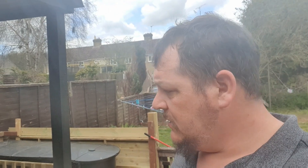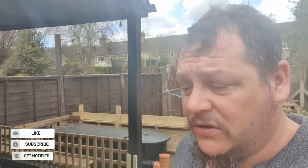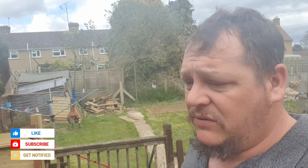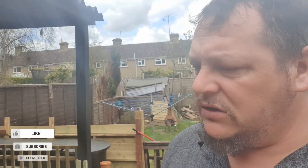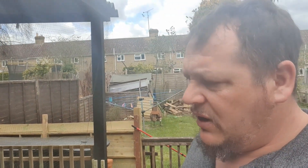We're knocking on the door of 500 subscribers now - keep them coming, keep the likes and comments coming, good or bad. All the feedback is good to me. If it weren't for some people saying 'actually mate, if I'd do it like this,' I wouldn't have got anywhere near where I am. I'm more than grateful for my subscribers and all you guys who've commented and liked.